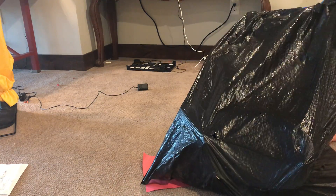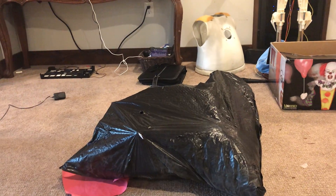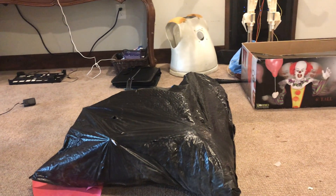A mystery black trash bag — let's see what's in it. It was just in my attic, so let's see.